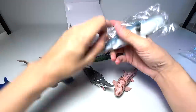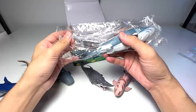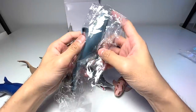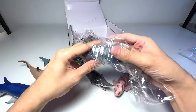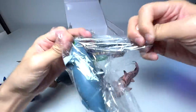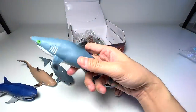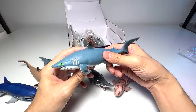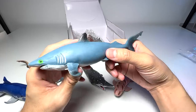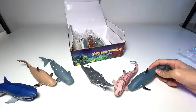I think this is basically a box of sharks. When I purchased it, the photos definitely looked much better than this. This one is hard to gauge — I think this is a blue shark.